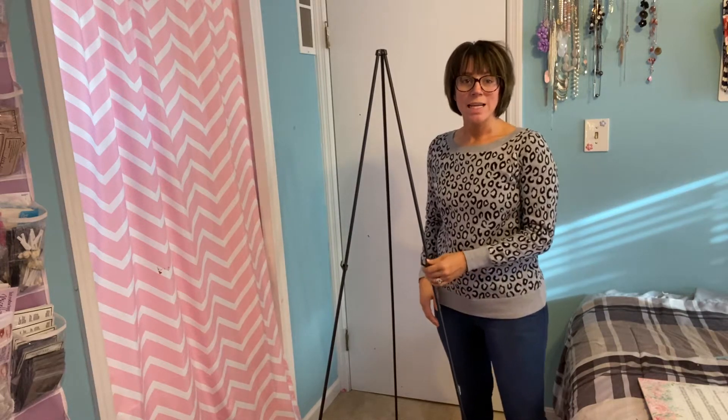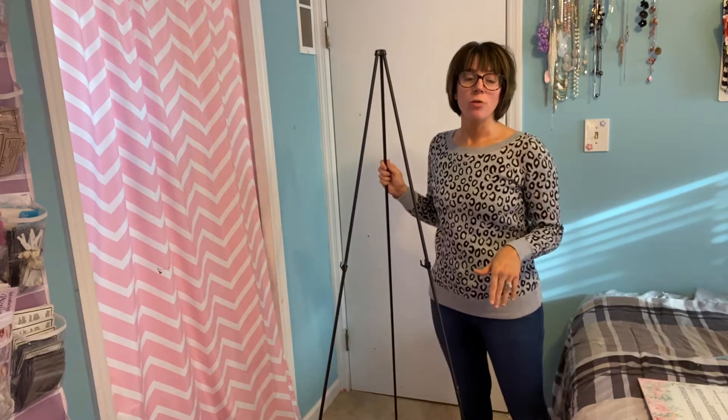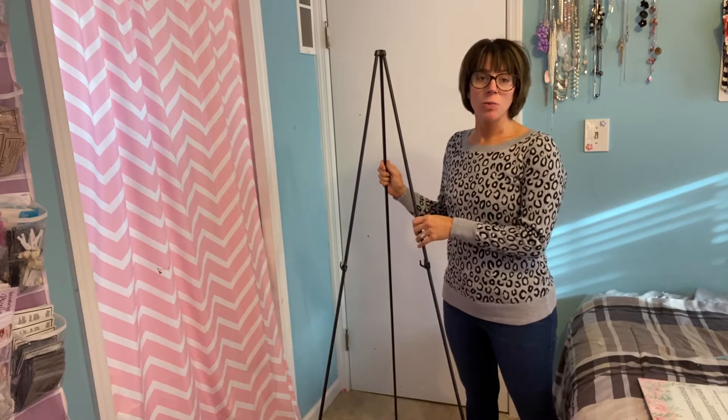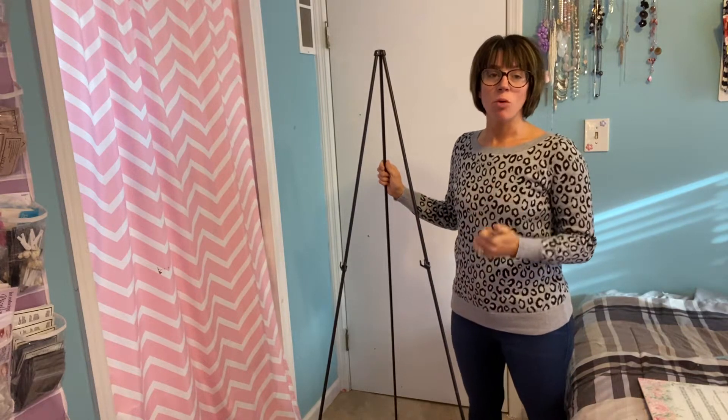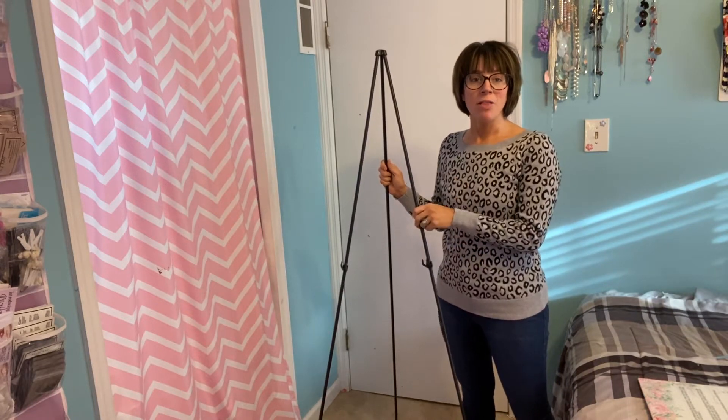Hi everyone. I am here to show you this item that I just got in. What I have here is an easel stand. I've actually been looking for one for a long time and haven't come across one that I really liked that was easily portable and that I could take with me until I found this one.